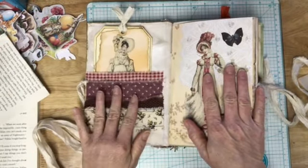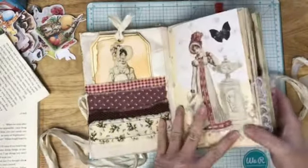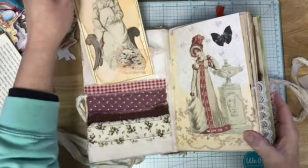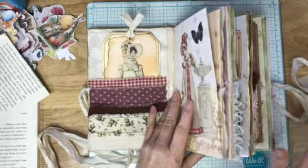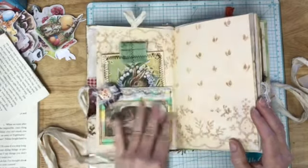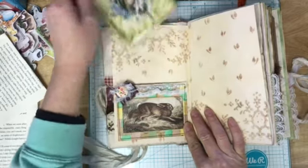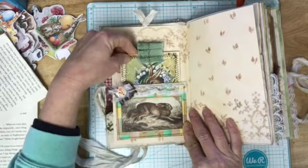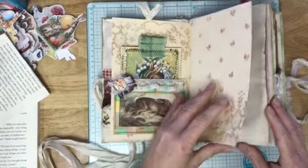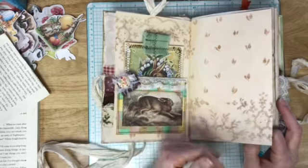This one will probably be pretty quick because you've gone with me every step of the way to make it. We have our fabric pockets here on the back, and then these are the tags that we made in the orange challenge. The first signature has 14 pages, and there's a pocket here with the journaling tag backed with green for the green challenge.